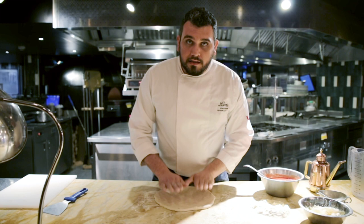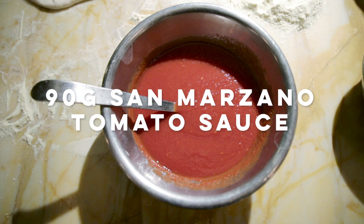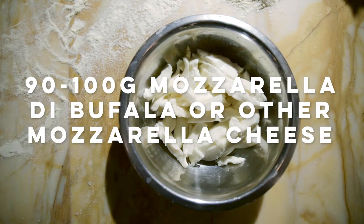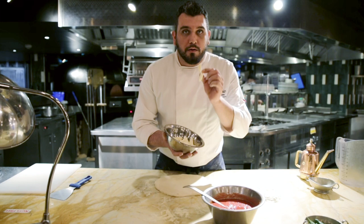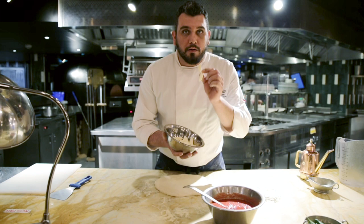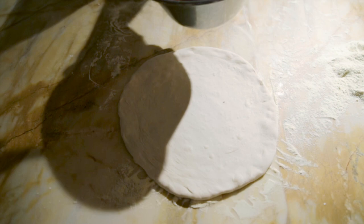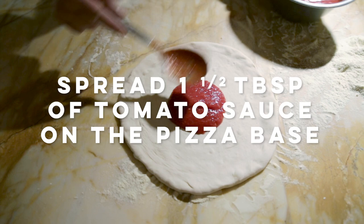Now our pizza is ready to garnish. The very important thing is to have the best ingredients. We have the tomato sauce — this tomato sauce comes straight from Naples and is made with San Marzano tomato, the best quality. After we have our mozzarella cheese, this mozzarella comes straight from Naples too, very juicy, very creamy. Of course some fresh basil leaves and olive oil. We start to put one spoon and a half on our pizza.